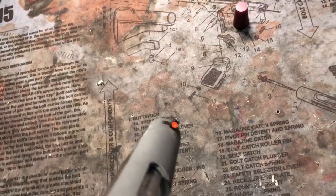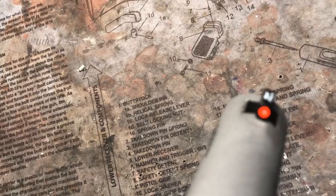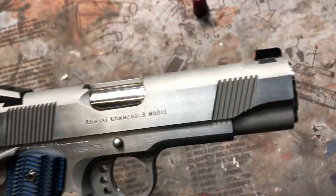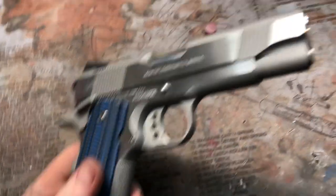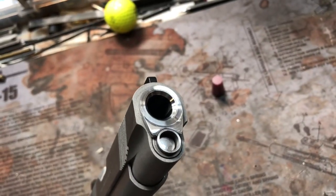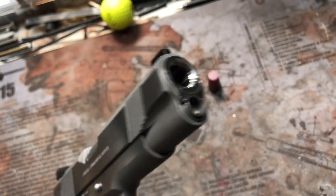Trijicon night sight up front. Crowns — 11 degree into a 45. Polished everything up.